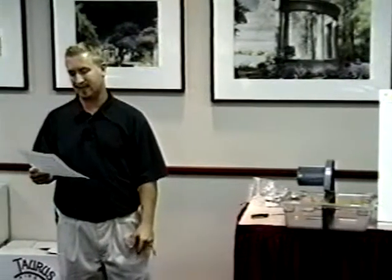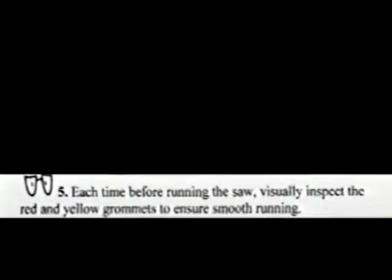This is just common sense. Honestly, if you run your saw a few minutes at a time, you're not going to check it every time because it'll take you more time to check it than to actually run it. But we'll go over number five: each time before running the saw, visually inspect the red and yellow grommets to ensure smooth running.